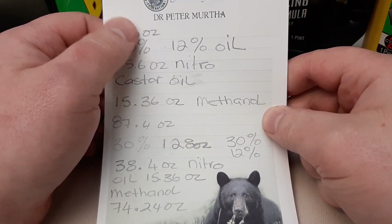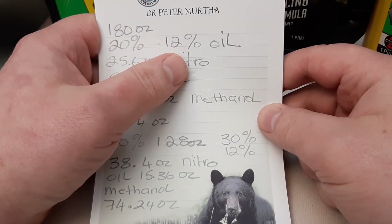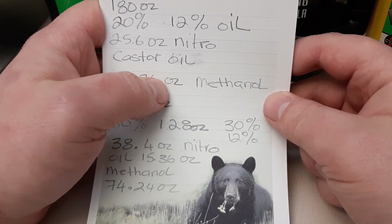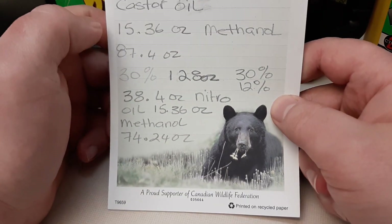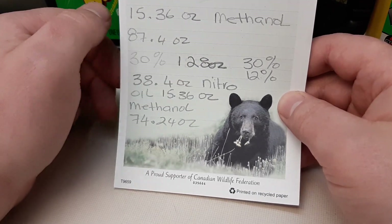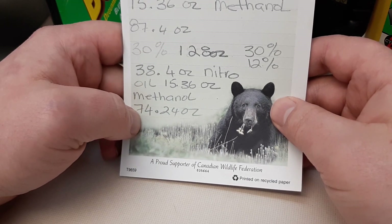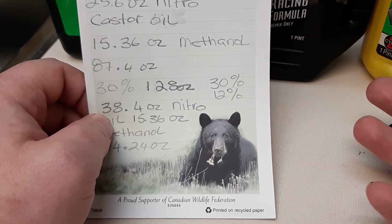To make one US gallon — that's 128 ounces — for a 20% nitro, 12% oil blend: 25.6 oz nitromethane, 15.36 oz castor oil, and 87.4 oz methanol. For a 30% nitro, 12% oil blend from 128 ounces: 38.4 oz nitromethane, 15.36 oz castor oil, and 74.24 oz methanol.